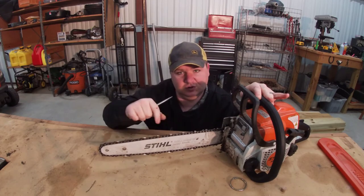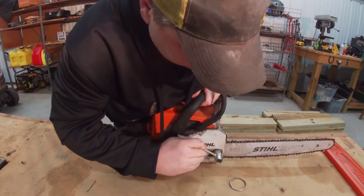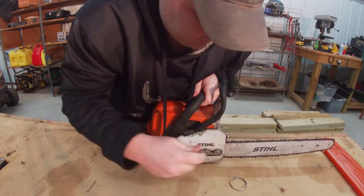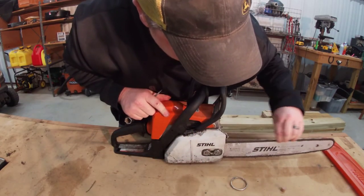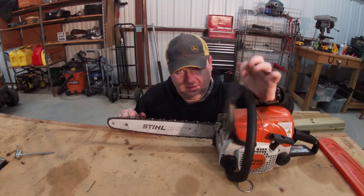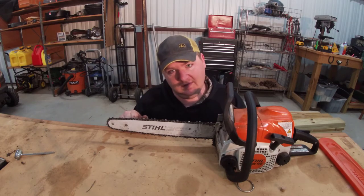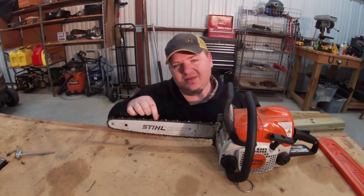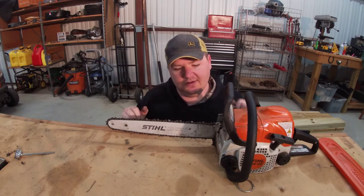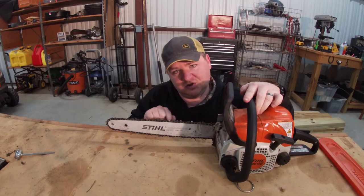Now that you've gotten it tightened to the point that you want, come back over here and give these nuts a good snug. The chain's good to go. At this point I've got the chain tightened. I've got my blade lock off so it rolls. I want to put bar oil in this thing. Bar oil is what the chainsaw uses to lubricate the chain and the bar — it keeps everything sliding nice and loose. If you run out of it and the chain goes dry, it will throw the chain. Dangerous situation — and it could be expensive because you can damage the bar and the chain.